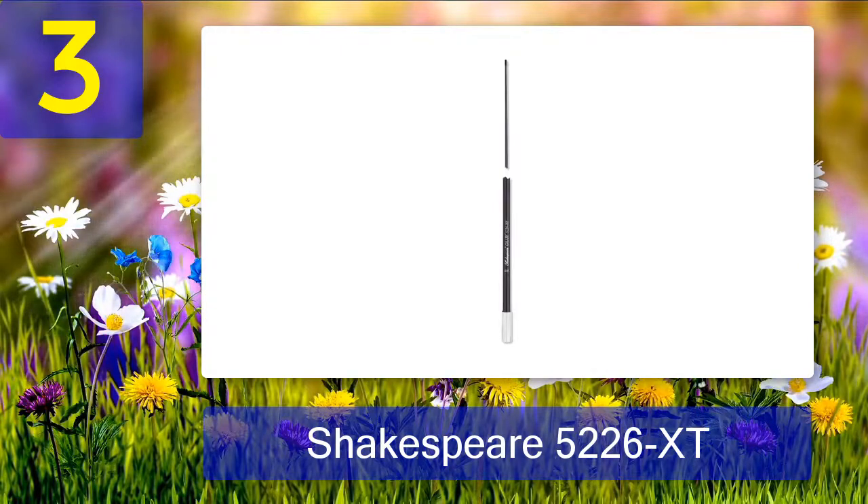Coming in at number 3: Shakespeare 5226 XT. This shares many similarities with the last product reviewed, but is somewhat stronger and offers extra resistance to harsh weather and high speed. It is most ideal for teetops, hardtops, radar arches, and other places where the extra-tough feature is required. It is beautifully finished in black with brass and copper elements.